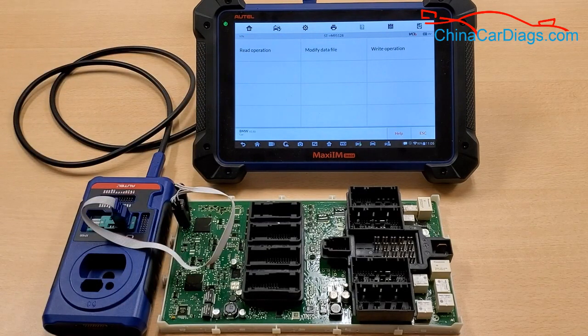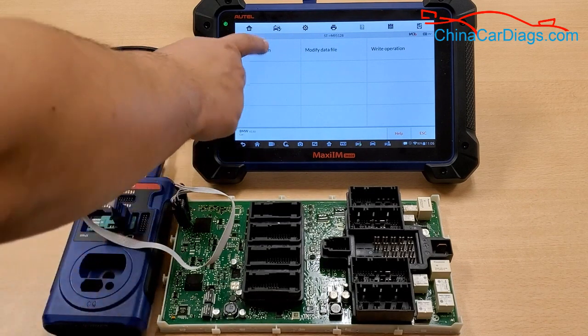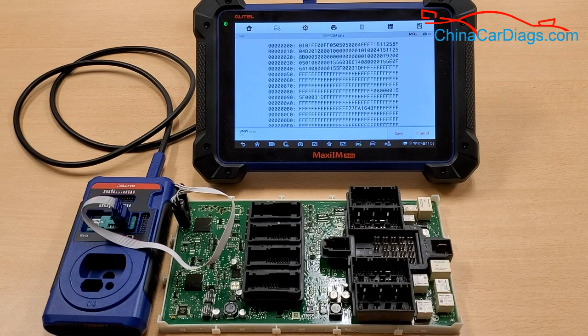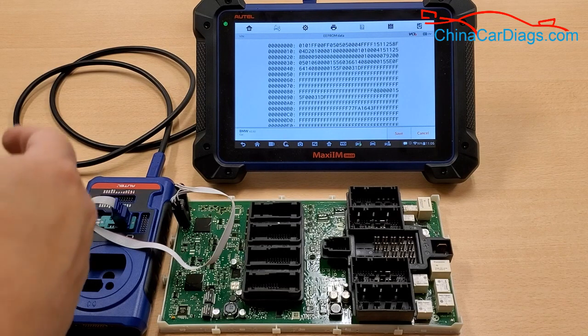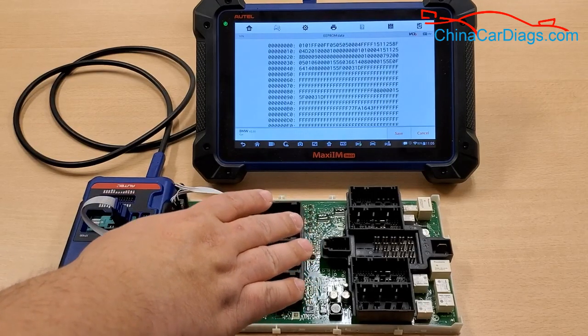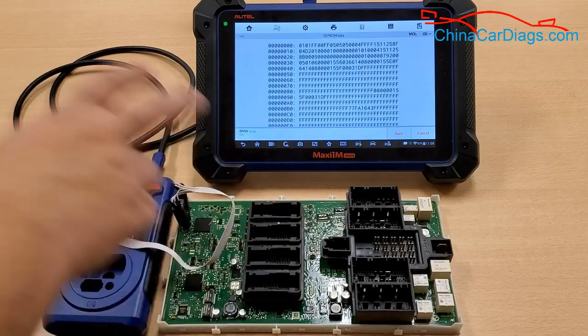After that, we're going to select Read Operation. Please allow it just a few moments. And then that's it — it's great. Just as an added note, please make sure you save the original file and do it again. You want to make sure nothing changes.